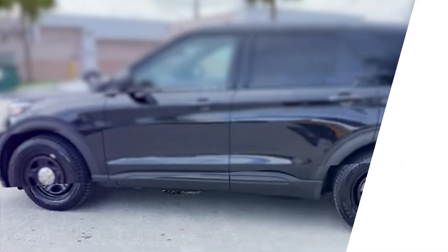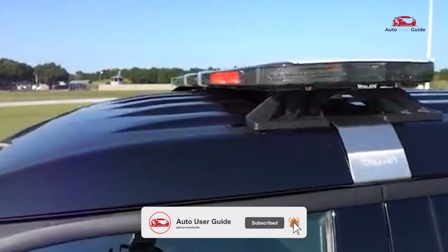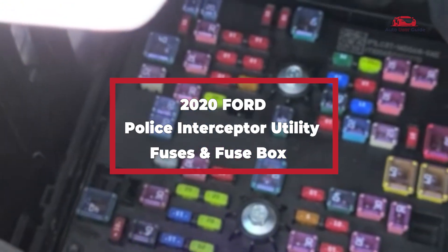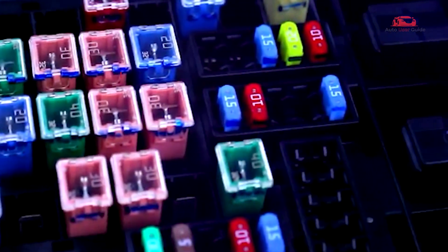In this guide, we will explore essential details about the 2020 Ford Police Interceptor Utility fuse box — where you can locate the fuse box in your vehicle, how to interpret the fuse box diagram, and what the different fuse functions and their corresponding locations are.